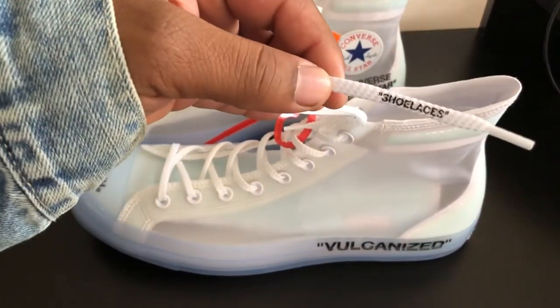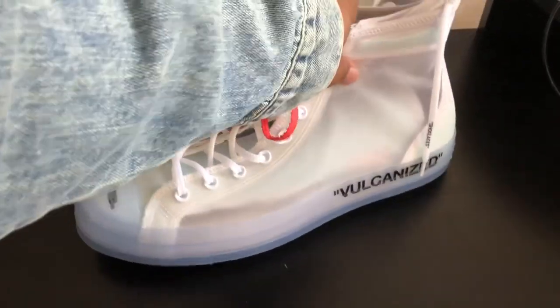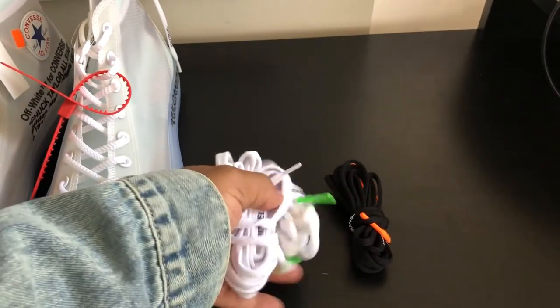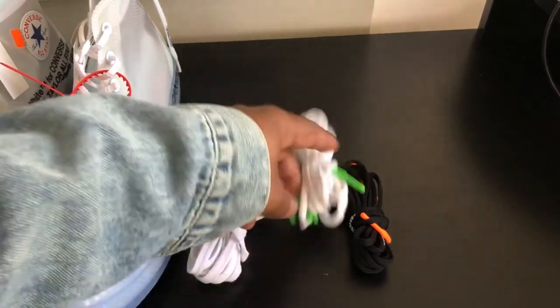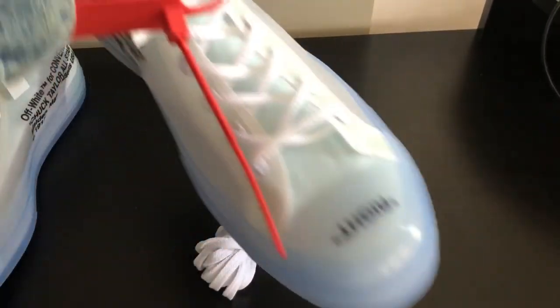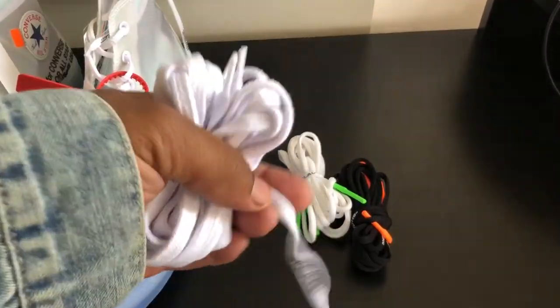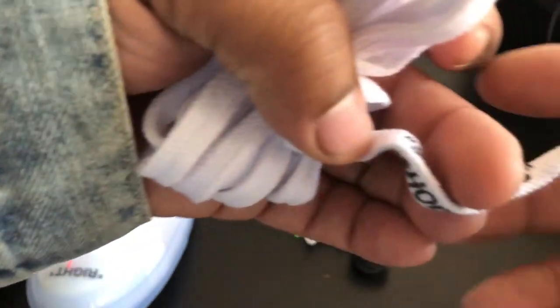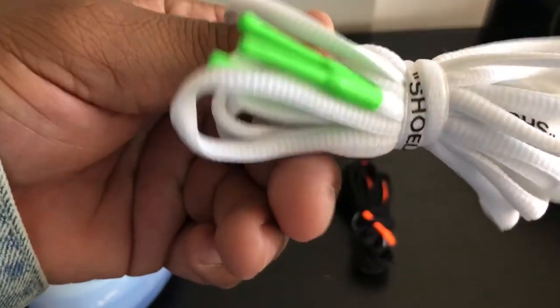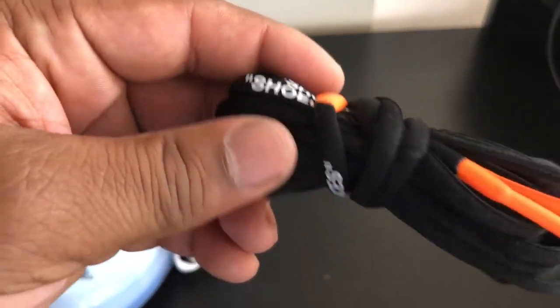You get some shoe strings obviously — they got that shoe lace on there. This one comes with three laces. You got a black pair of laces and two other white pairs: one with green tips, the other with regular white tips. This one says 'Shoe Laces' — it's a little thicker, like basketball netting string from back in the day. These are like just regular strings. Then you got these black ones with the orange tips.